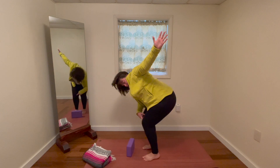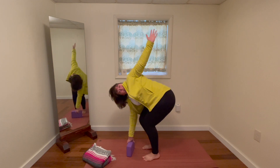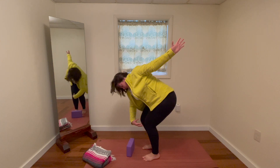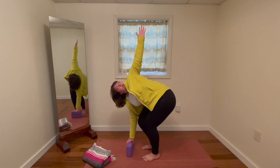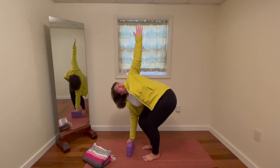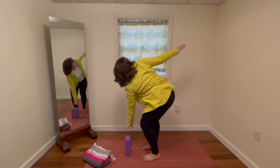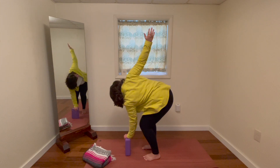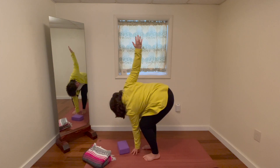Notice my knees shifted — it's important to keep them together. Not pulling together, but keep them in line with one another. You could change this block even higher if you needed to, or lower, or just take it out altogether.